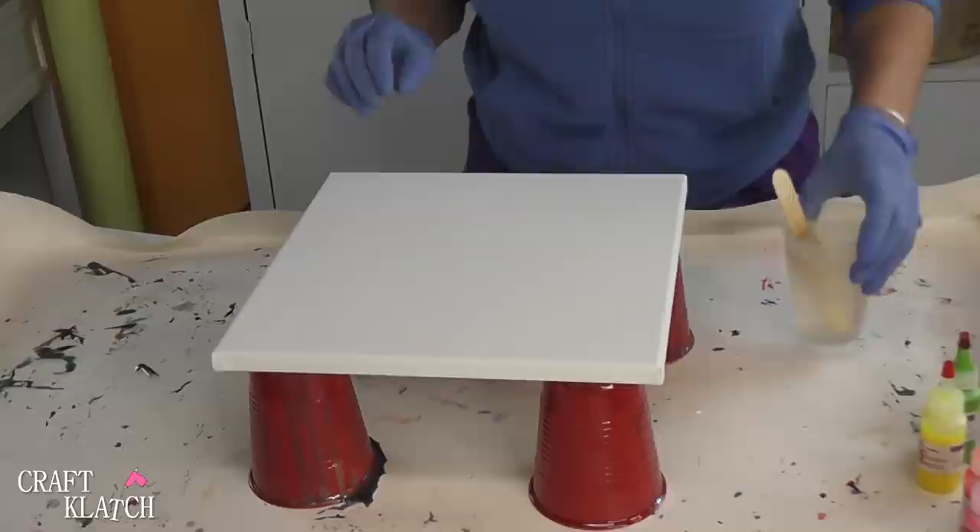Hey everyone, it's Mona here at Craft Clutch. Today we're going to be doing some more resin art. I have a 12 by 12 canvas and I have 8 ounces of Adviratex Light that I've mixed.